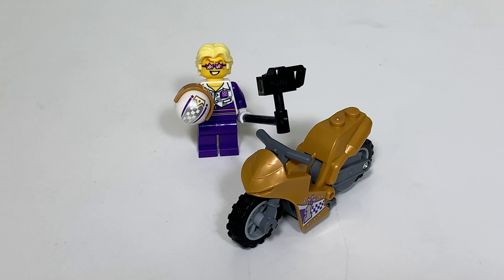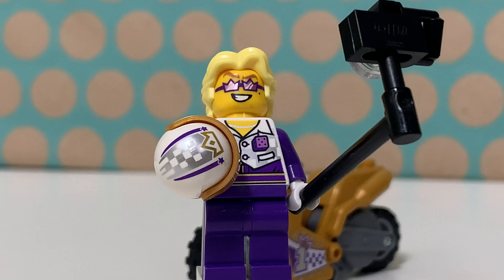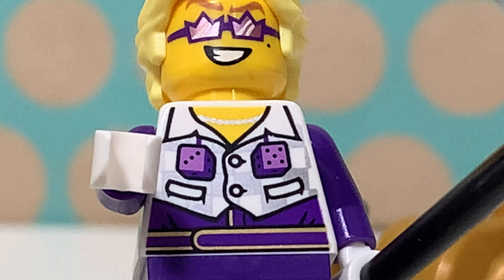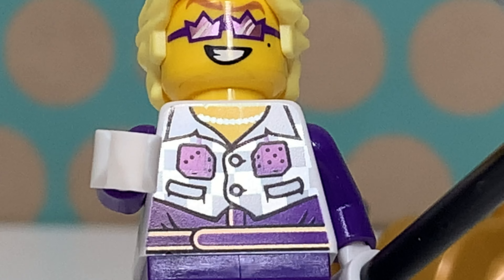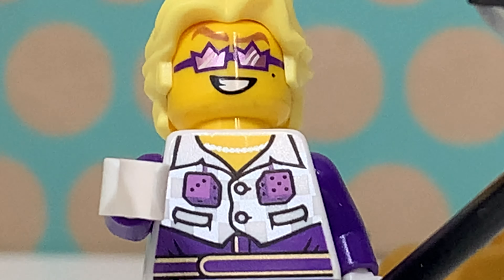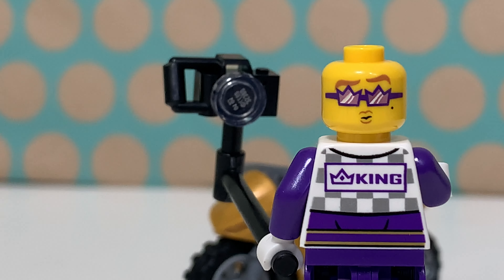Okay, this is the whole set. Let's first take a closer look at this minifig — it's quite a flamboyant minifig with a selfie stick and crown-shaped glasses, a very nice torso with two dice, a pearl necklace and a nice vest, just a purple pair of legs, and an exclusive hair piece at least in this color. Of course there's a second face print where he makes a duck face expression for his selfies.